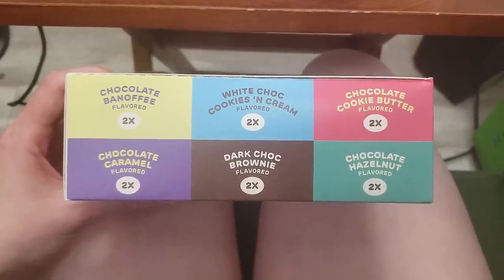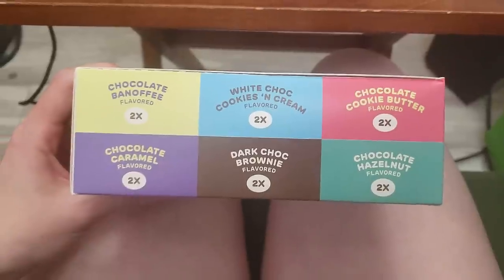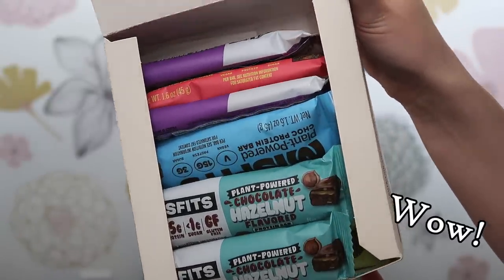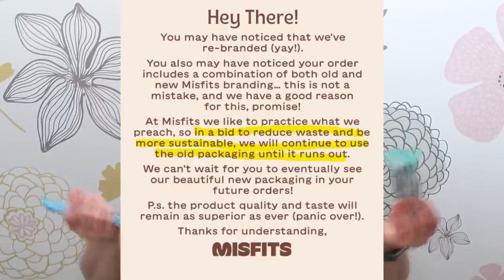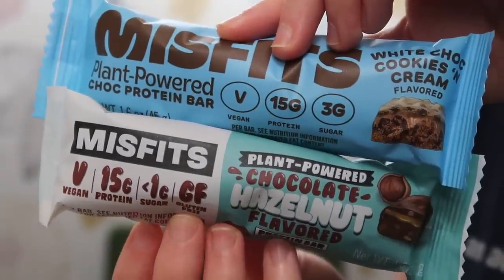I got the variety box which comes with two of the chocolate banoffee — banana chocolate, I'm probably gonna hate that one — two of the chocolate caramel, white chocolate cookies and cream, dark chocolate brownie, chocolate cookie butter, and chocolate hazelnut. Hopefully these aren't melted; it's a very hot day and I didn't get them until this evening. The packaging is different for some of these — I got an email explaining that. They said because they don't want to just throw away old packaging, they're going to use it all up; they want to be environmentally friendly, which I appreciate.